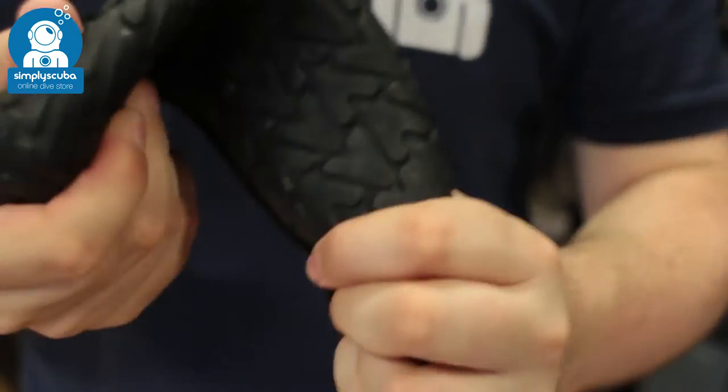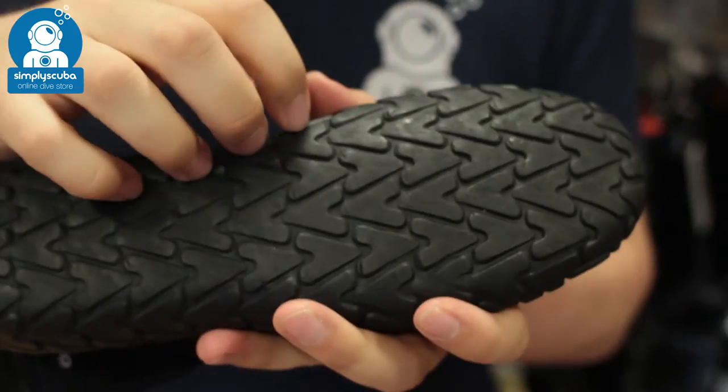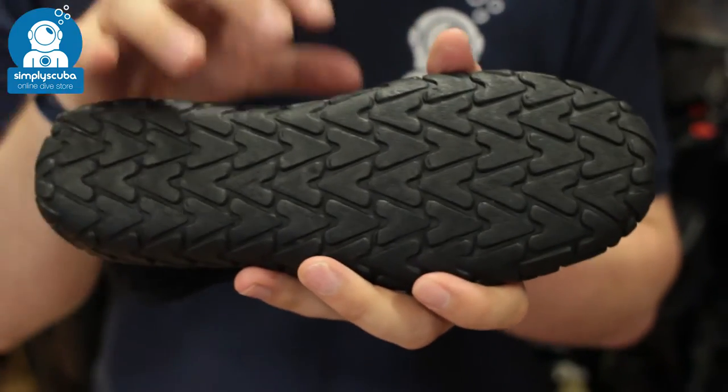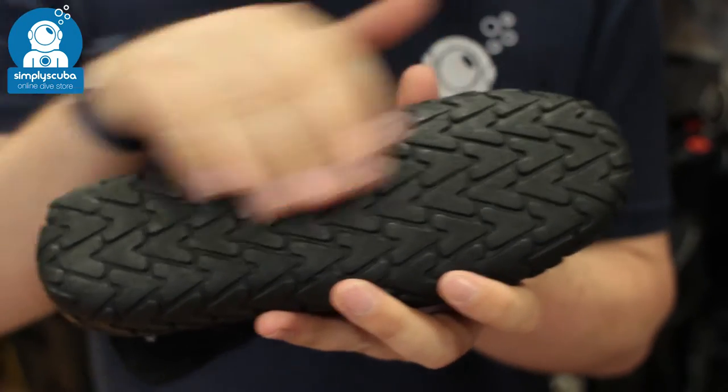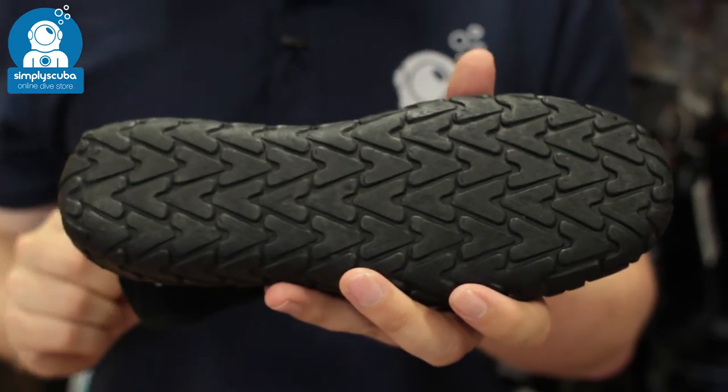On the underside you have a flexible sole. It still has plenty of grip and a bit of rigidity, so it's going to protect your feet if you're walking over sharp rocks. But it gives you enough grip on the wet deck of a dive boat to move around safely.